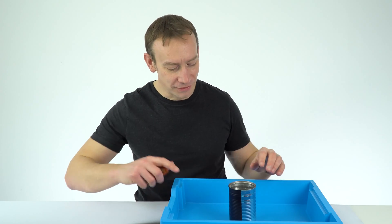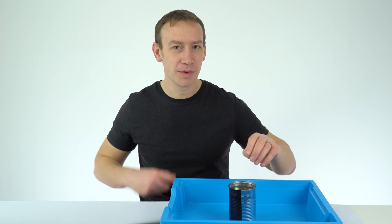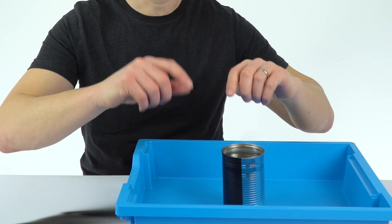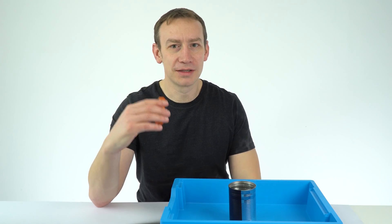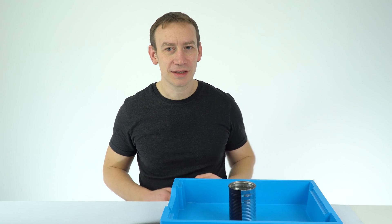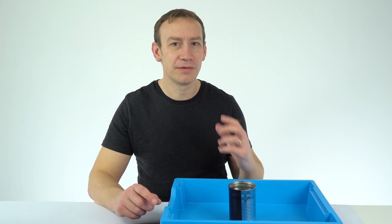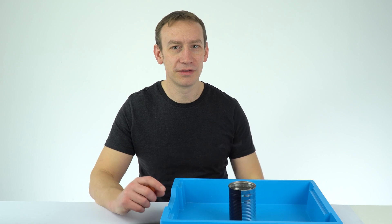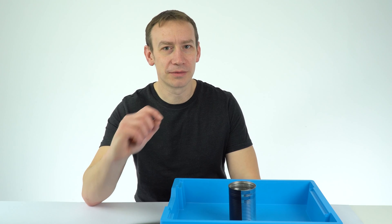So we can definitely see with my Leslie cylinder, as I'm going to call it, that even though we've got the same material, due to the different colour, they emit a different amount of infrared radiation. The amount of infrared emitted can be indicated using a digital thermometer. So that's something you can make at home or at school, and it's a really good way of investigating how different coloured surfaces emit and also absorb infrared radiation.